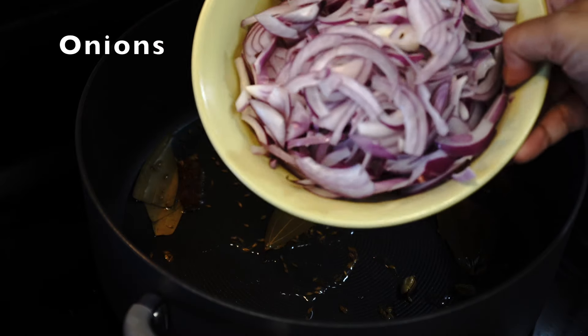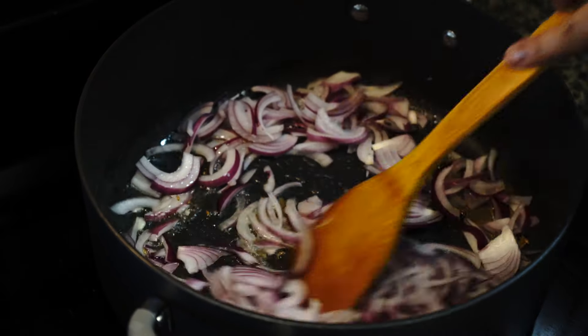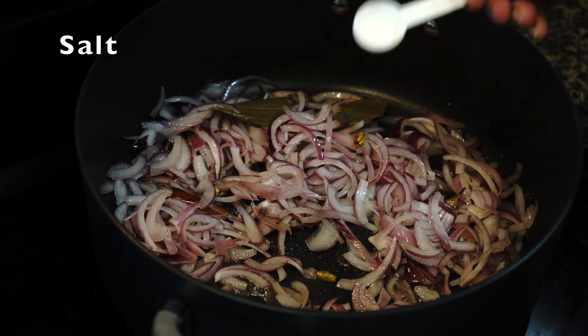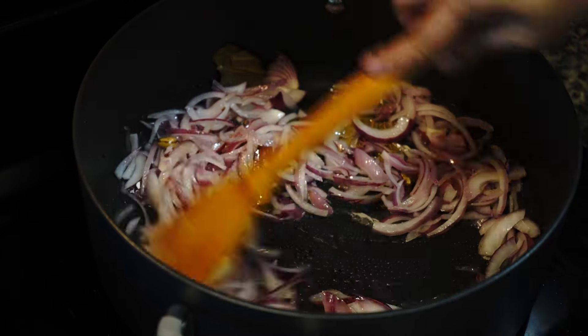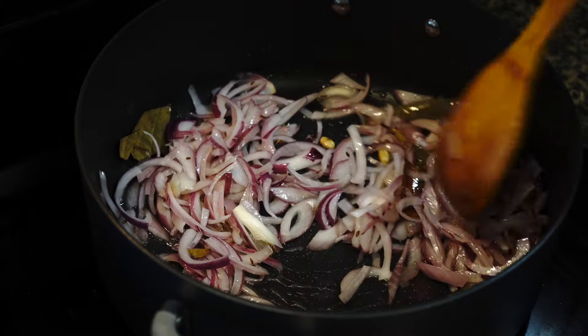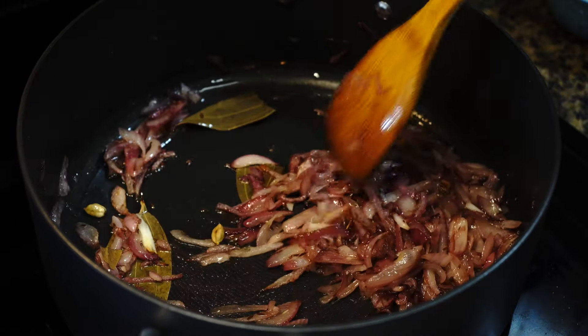Then add onion slices. As always I like to add a little salt to my onions to help them soften up faster. Keep on stirring on medium heat till they turn soft and develop a little color along the edges. You do not need to brown them up for this recipe.